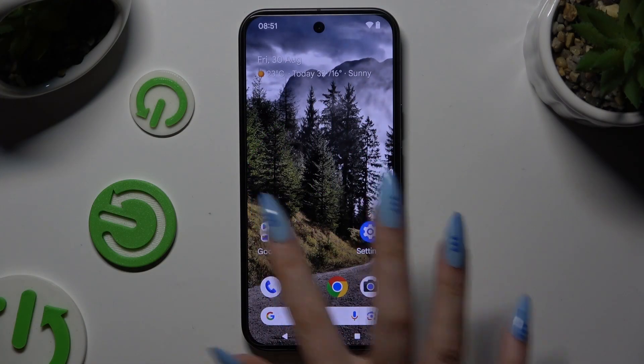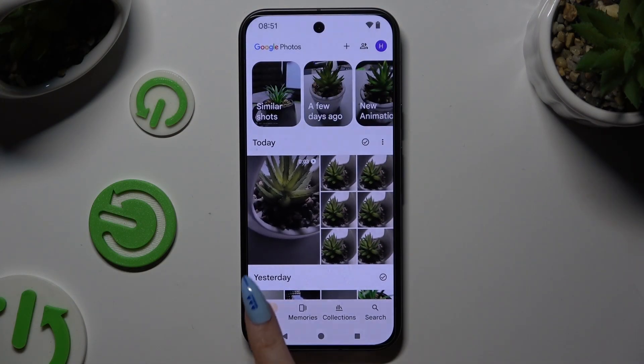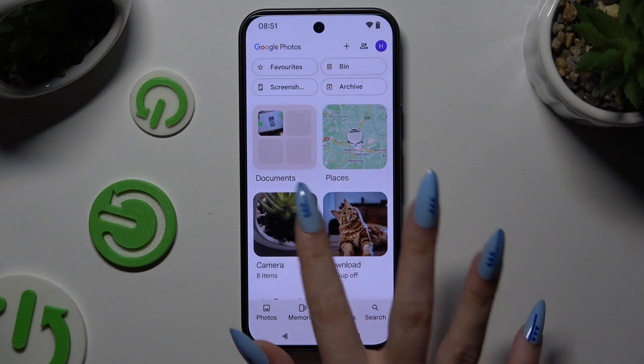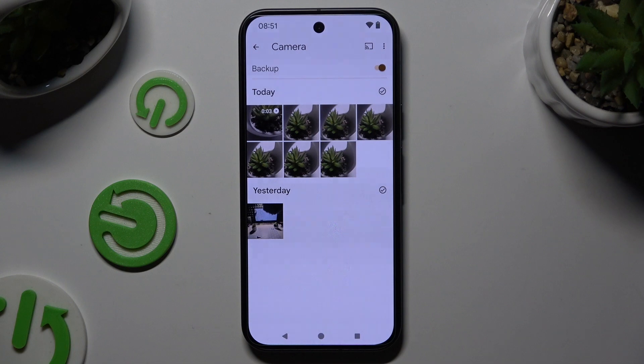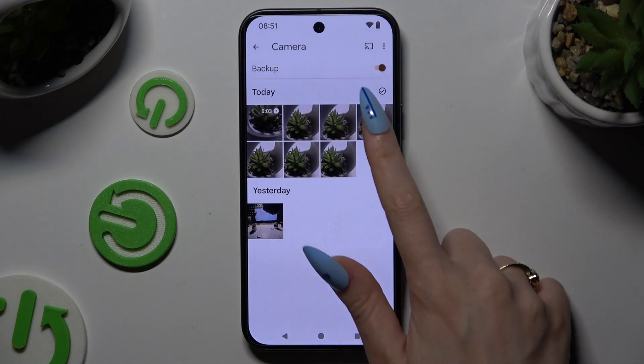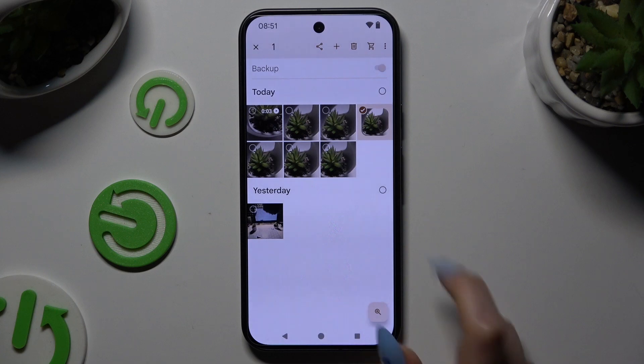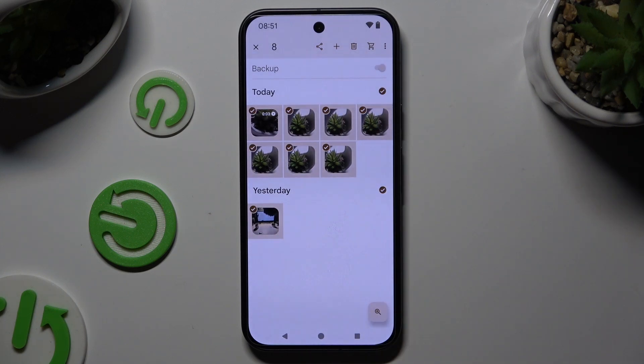Begin by opening the Photos app and selecting Photos or Collections at the bottom. Wherever you decided, after finding all of your photos to get rid of, hold one of them and tap on those type of dots at the top right corners to select multiple.